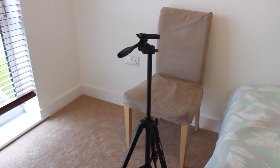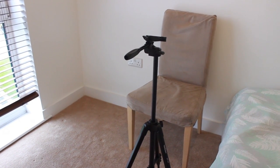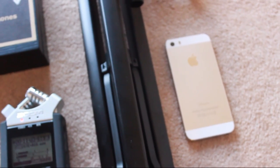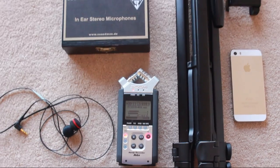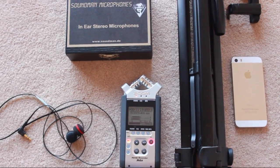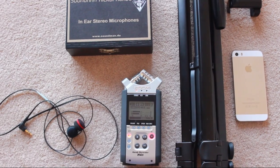You can have any of your props that you wish to have in the video by your side. So, that's the equipment that I use, minus the iPhone which I don't use anymore because I have my camera. Now, we'll get on to editing.